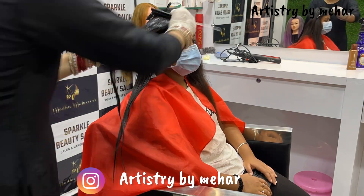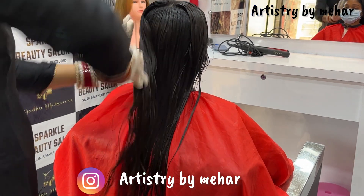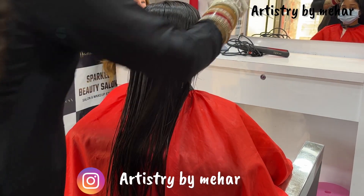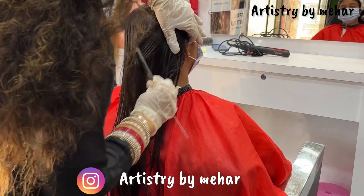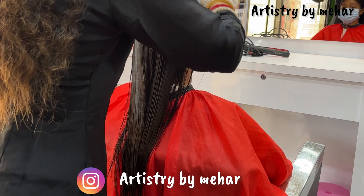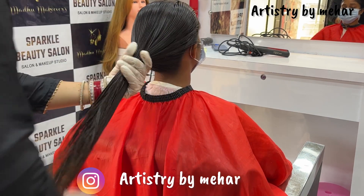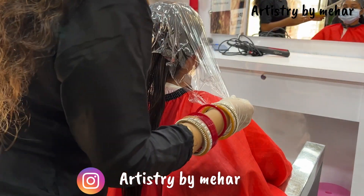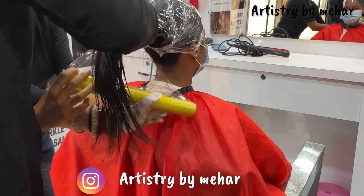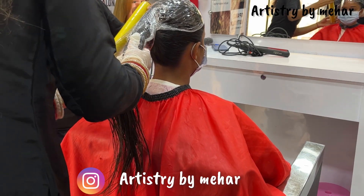I have increased the speed here — shooting time lapse since it is very long. I will apply the cream properly and comb it on the back side. I will use a cling wrap to cover the hair. If you want, you can also use foil paper — the kind used for food packing and wrapping fruits and vegetables. We will cover the hair with the cling wrap.